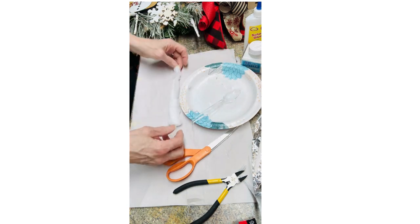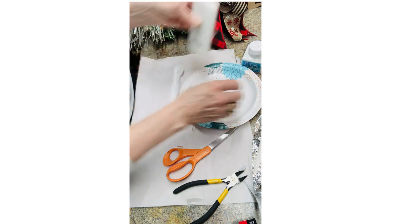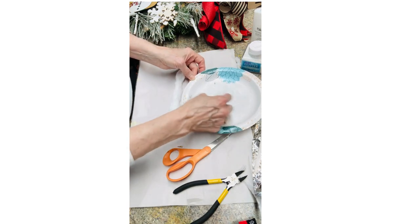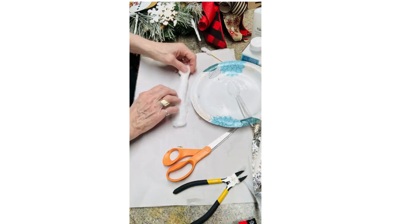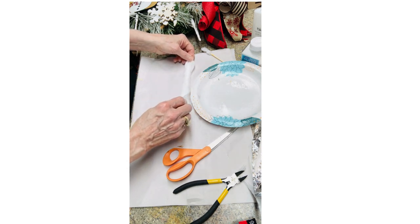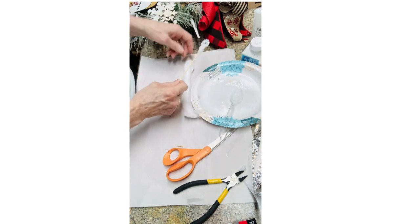Now what we're gonna do next, we're gonna pour a little bit of school glue in here and put a little bit of water in there, then mix it up. We're actually making like a paste, like a wallpaper paste. Then you take your spoon and you kind of gently pour the glue down the middle of the cotton ball. Take your cut-up skewer.